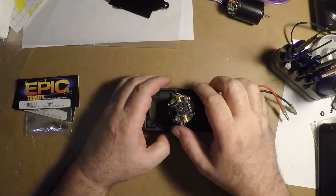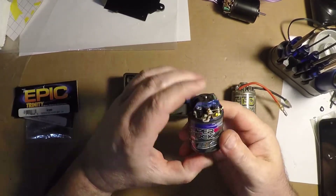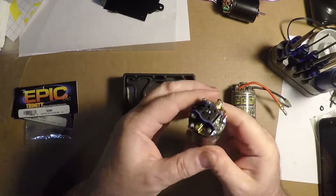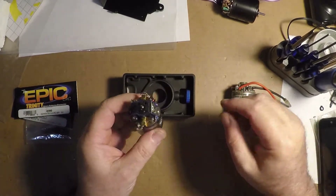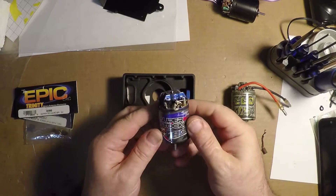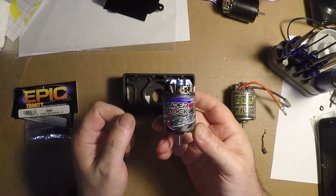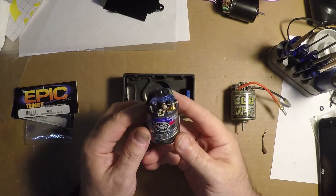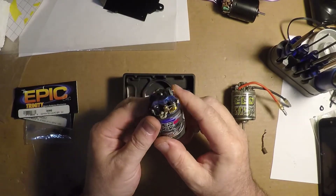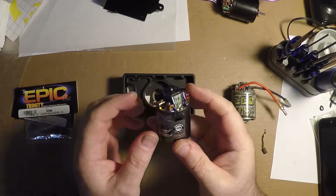Hi guys. I'm going to go over a little bit of motor maintenance for people who still run these rebuildable brushed motors, helping out a friend, the AOGRC on YouTube, so check him out. We had a question about the RZ motor, which is very similar to the BZ, just maybe 500 to 1000 RPM more. I'm not sure if it has lay-down or stand-up brushes, but we'll get into the brushes later.